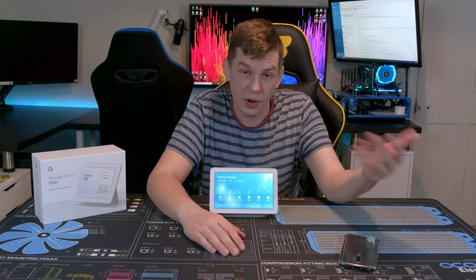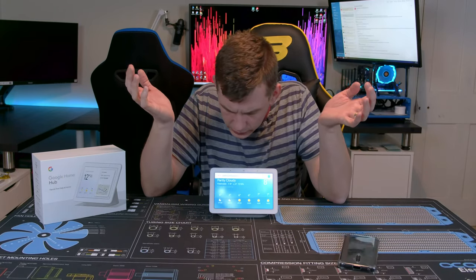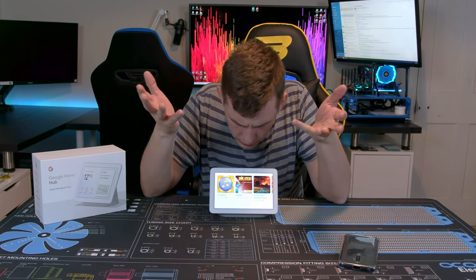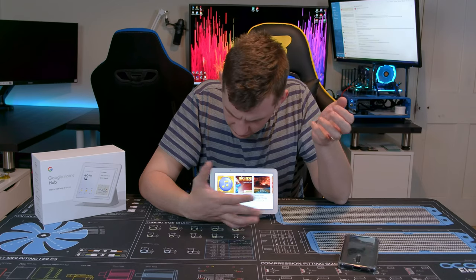You can ask it daft things too — 'Hey Google, want to play a game?' — and it actually gives you a few options. There are some games and apps you can put on these things as well.